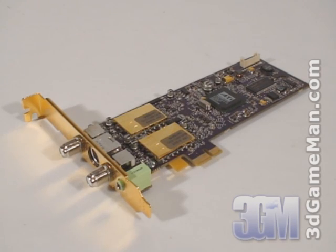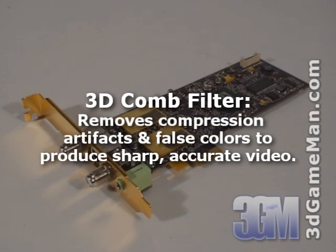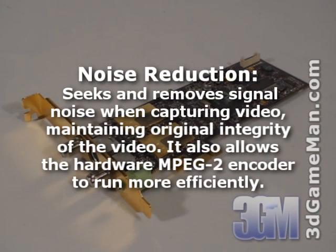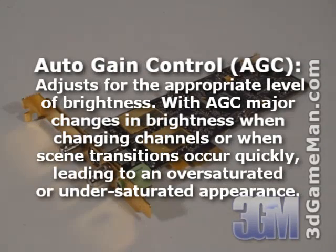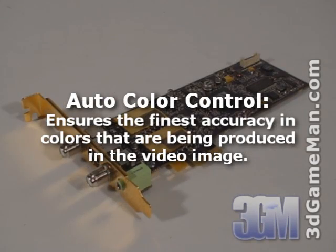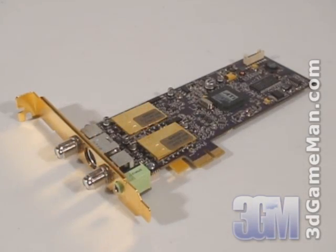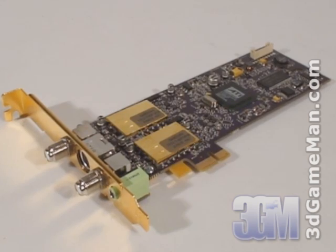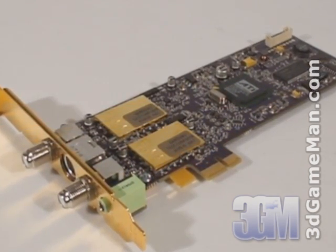Let me list some of the key technologies offered with this product. The ATI theater video processing technology includes motion adaptive 3D comb filter, noise reduction, edge enhancement, automatic gain control, automatic color control, and hardware MPEG-2 compression. These technologies mean an exceptional viewing experience. Note that all these technologies are done in the hardware of the TV Wonder 650 product, not the CPU.